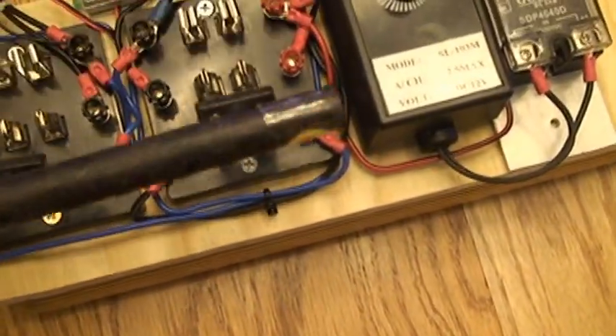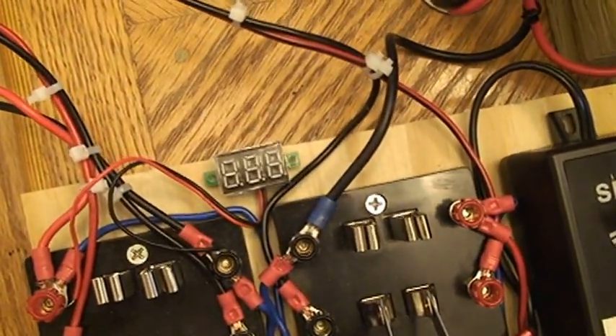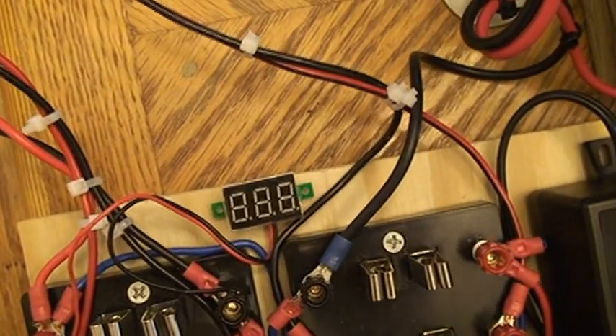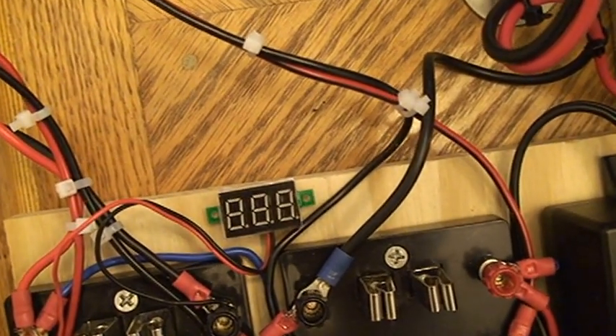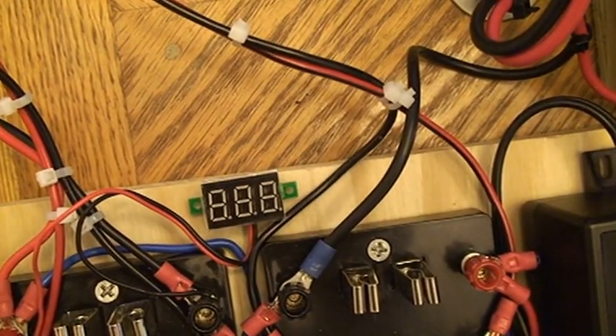I also got a little LED here. That's your run — the voltage on the battery that's running the circuit — and that's the voltage that's going to be shown.